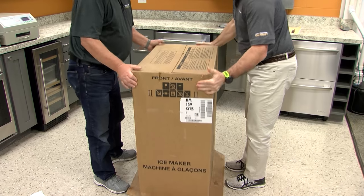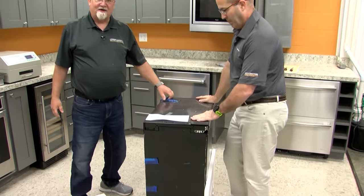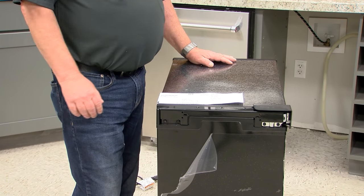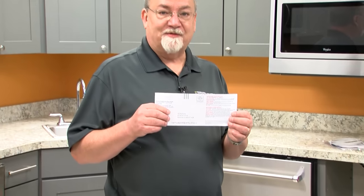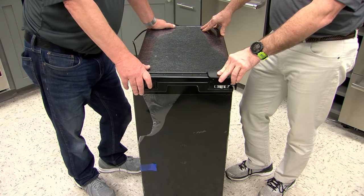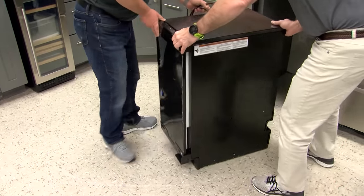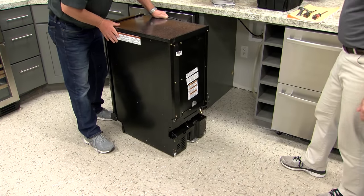We're going to lift the box right up. Next thing is to take all the tape off. Before installing the appliance fully, go ahead and take off the registration card from the product and register it online. We still have our helper here — we're going to go ahead and put this near the spot where it's going to go. It's got to be open here just a little bit so we can get to the back.